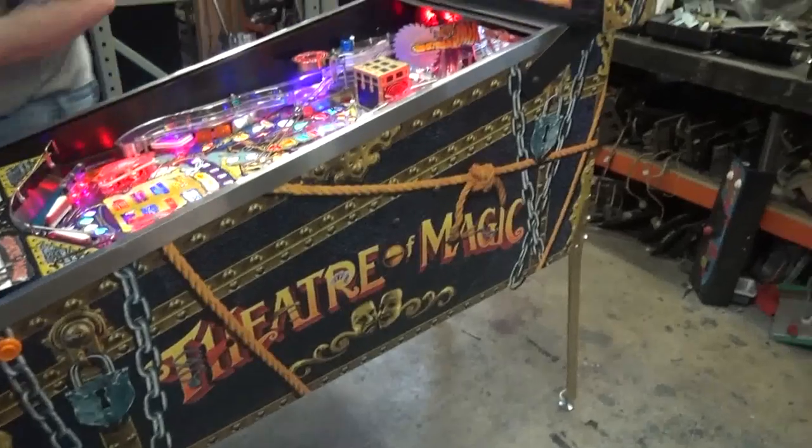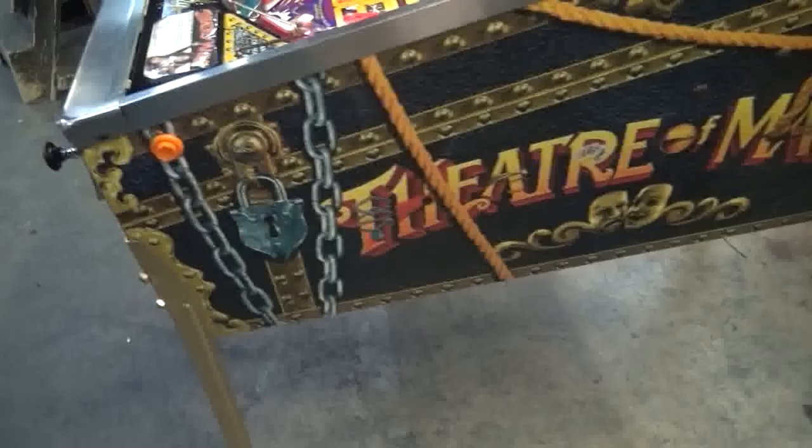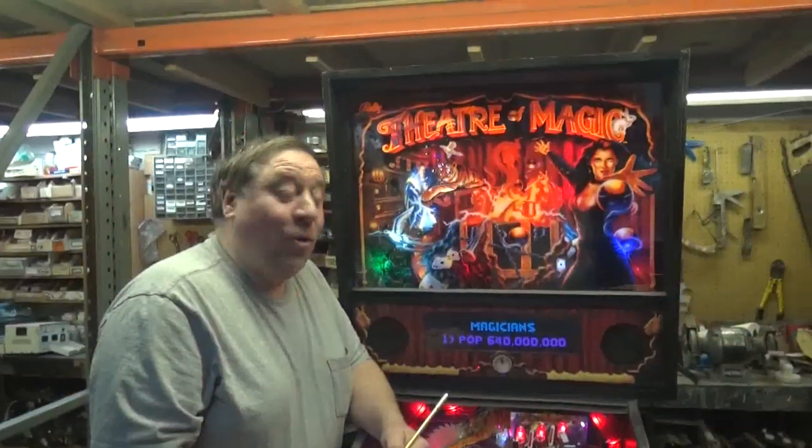Look at the detail! Look at this! Look at the effort! The brilliant colors! It's unbelievable — it's a beauty!